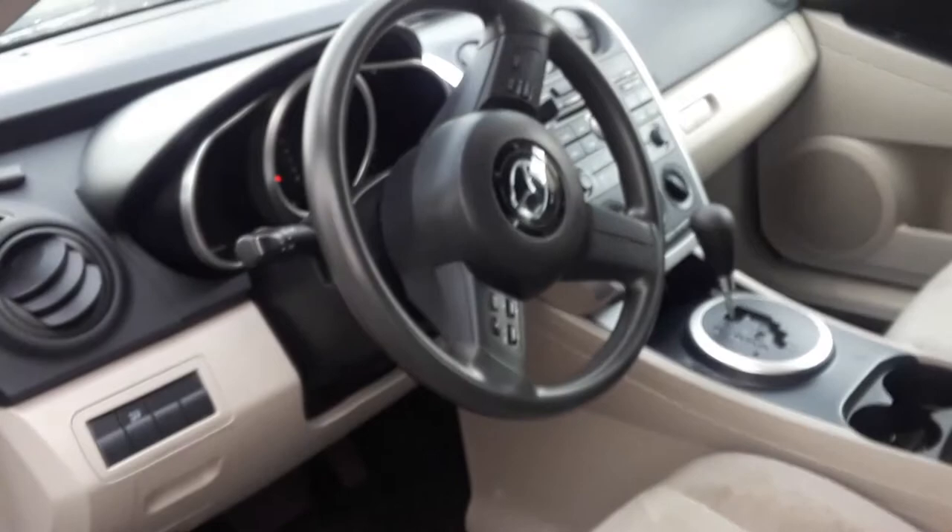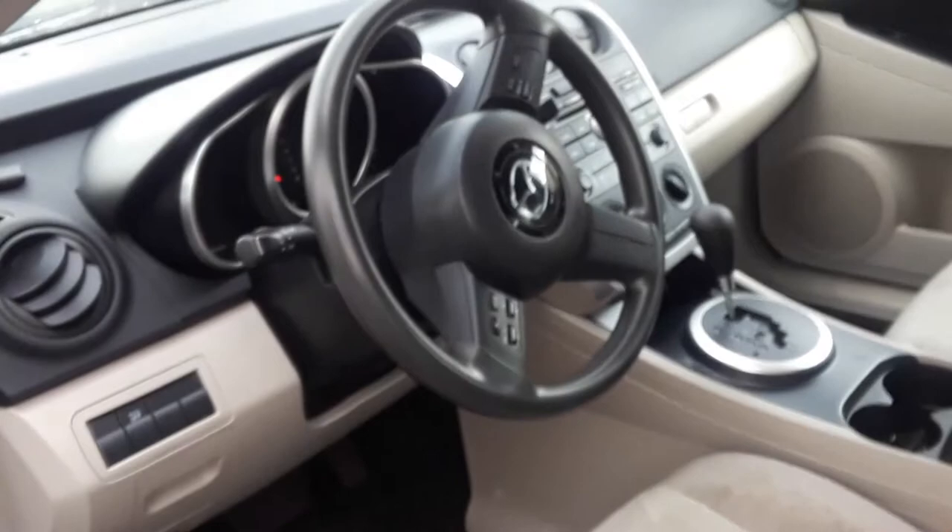Made it simple. Joe Beermaster — please give me a thumbs up and subscribe. I appreciate you watching.